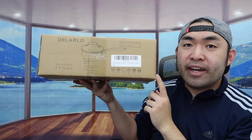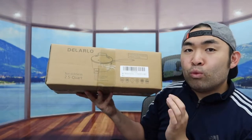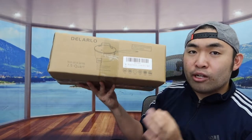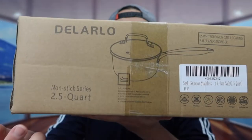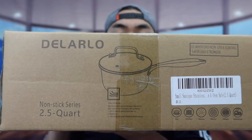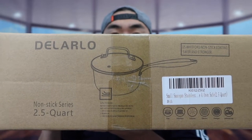Hey G Squad, welcome back to the episode of Is It Worth It? Today's episode we got this cool item — basically what this is is a non-stick pot that also has a honeycomb design on it. The one we got right here from this brand is a 2.5 quart. They do have it available in bigger or smaller sizes, so you definitely want to do your own research to see how big or small you need.